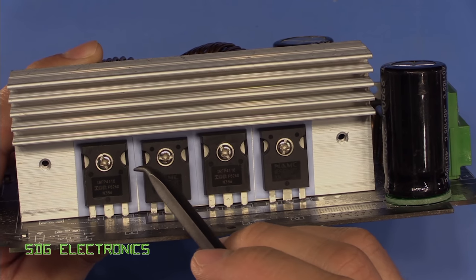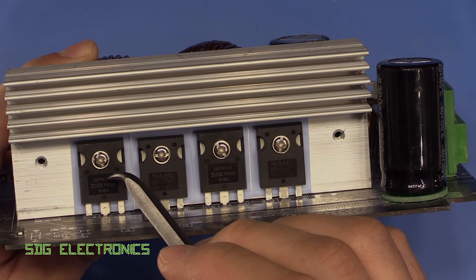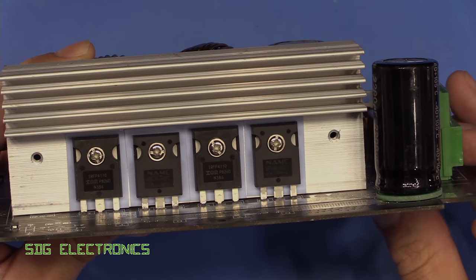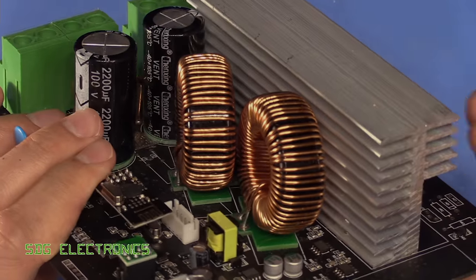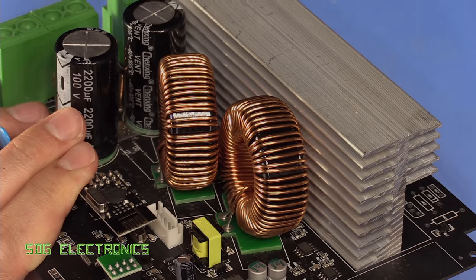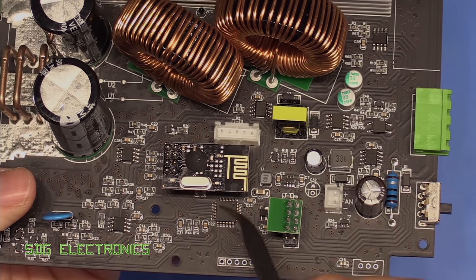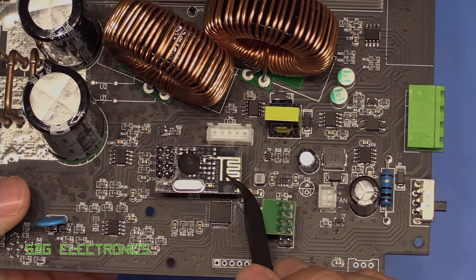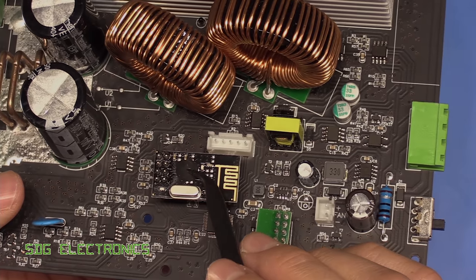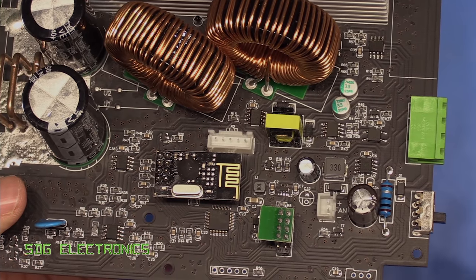These MOSFETs are real beasts — they're International Rectifier IRF 4110s, rated for 100 volts at 120 amps each, so two of those in parallel giving us lots of switching capability. Then we've got our two big inductors for the buck regulation. There's a little STM32 which is the brains behind the beast, and this looks to be an NRF24L01 2.4 GHz wireless interface, although it just has a blob here instead of the chip. I think this is what's providing communications to the handheld unit.